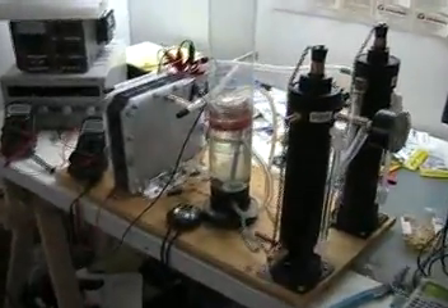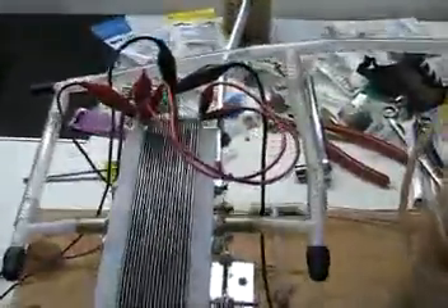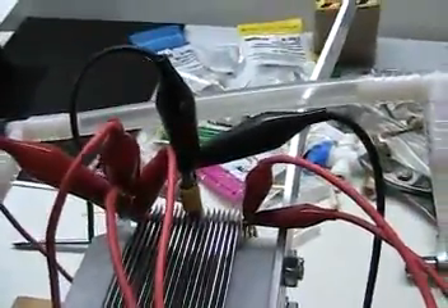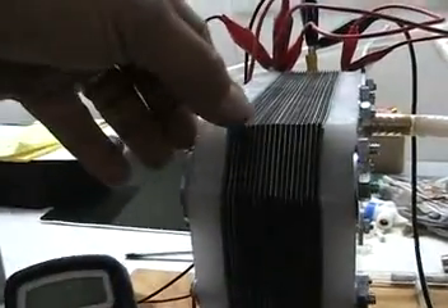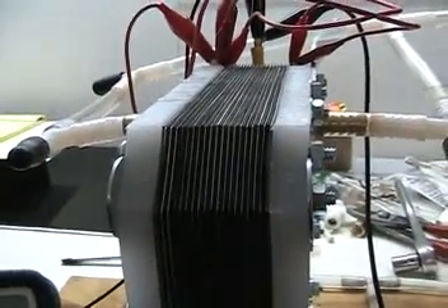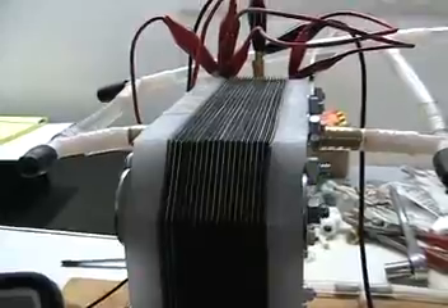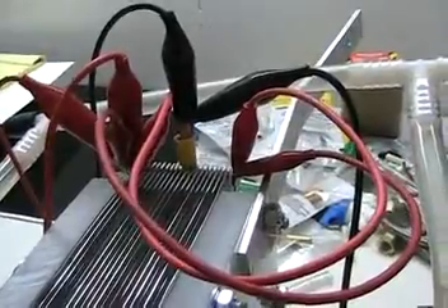Alright guys, this is the same cell with a different wiring configuration, just to show you some differences in what happens when you start to change the wiring. What I've done is made the outside plates positive and the middle plate negative. So basically what I have here is two series stacks of cells. A cell is technically defined as any space between two electrodes that has a potential difference or polarity difference. So when you stack plates with neutrals you're actually creating a series of cells — I prefer to call it a stack because it's a stack of cells.